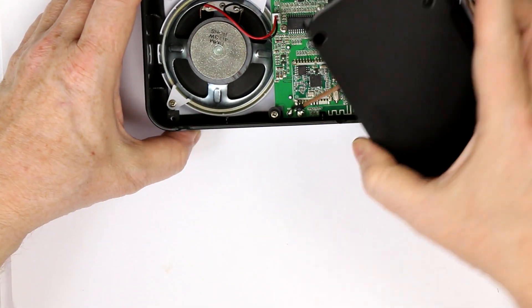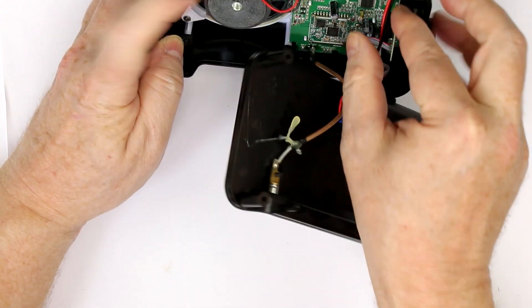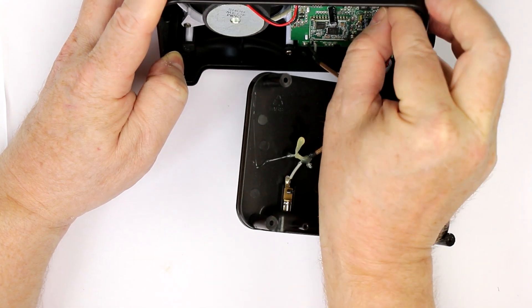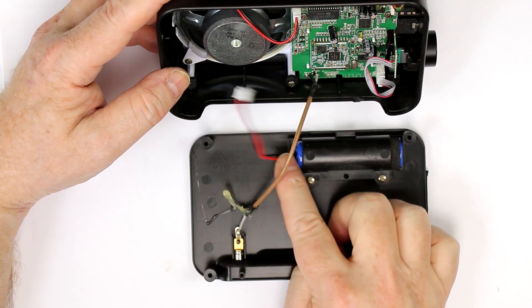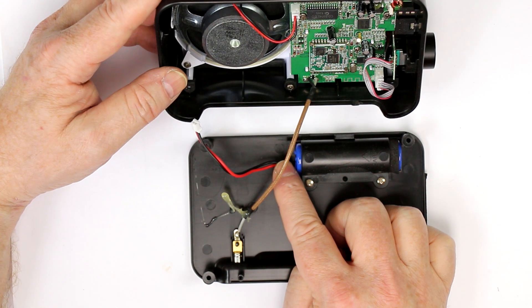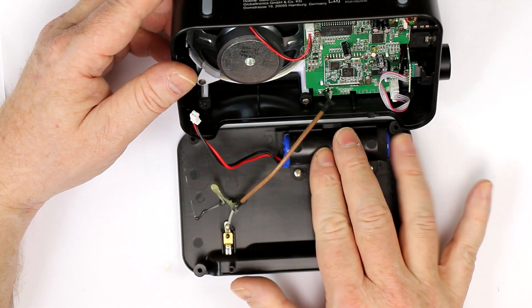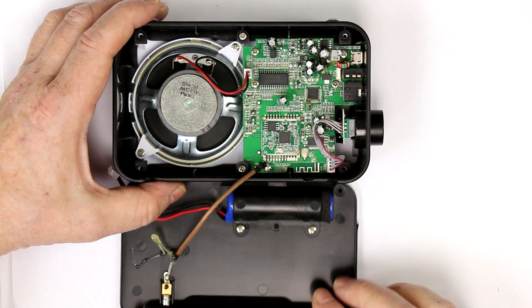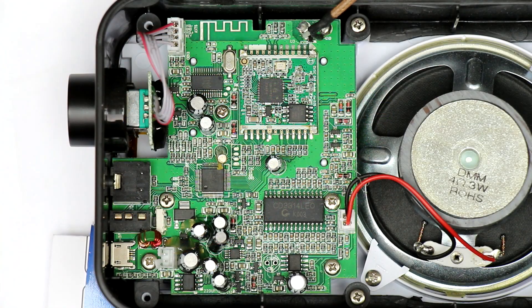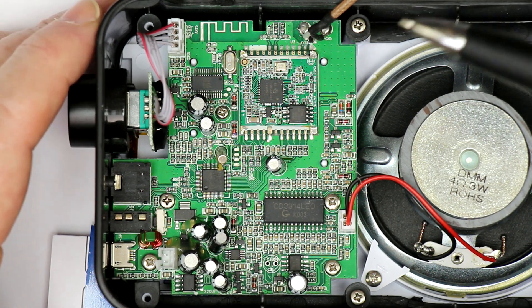What I've forgotten to mention: it also has a Bluetooth module inside so that you can play your music over a Bluetooth connection. It has a lithium-ion rechargeable battery, so it can be powered either over USB or for a few hours over the lithium-ion. And that's all on a highly integrated PCB. It's astonishing with how few chips you can build such a complex device today.